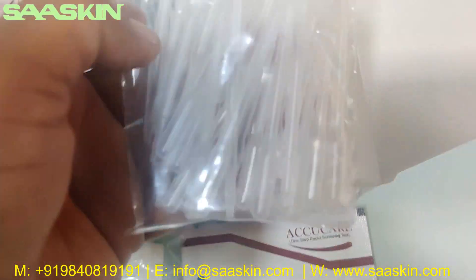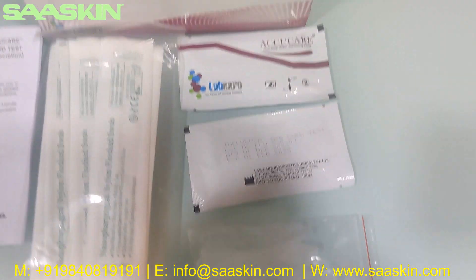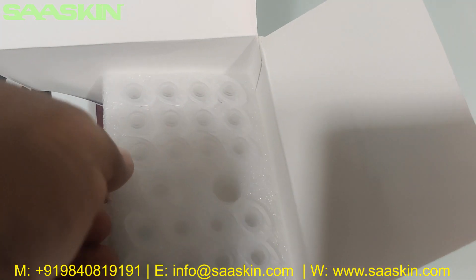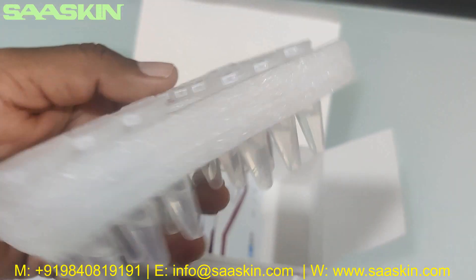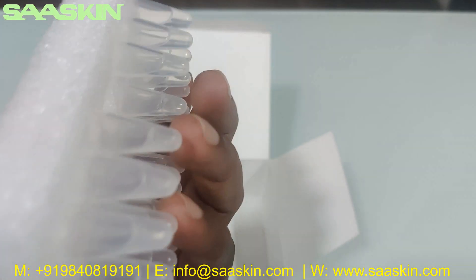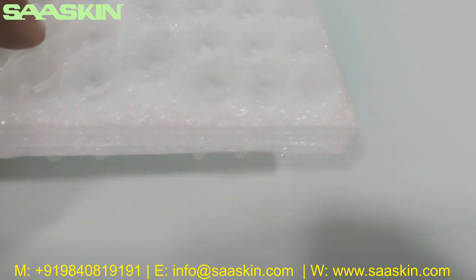Inside there you can see droppers — 25 numbers of droppers in a pack. And you can see the buffers, individual buffer 25 numbers. You can see this here — the extraction buffer, 25 numbers of extraction buffer.